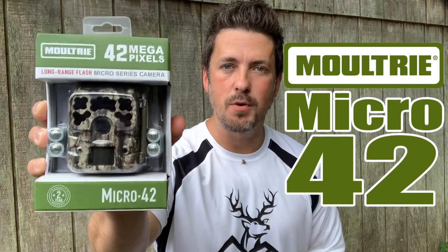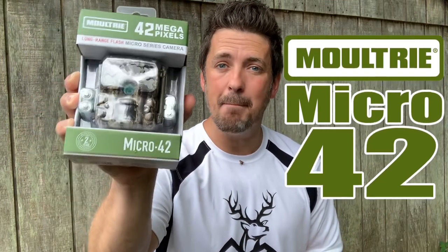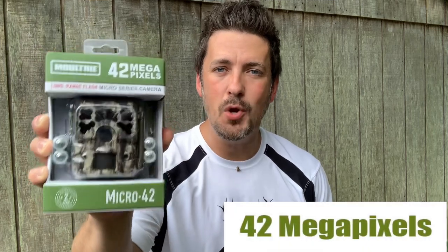What's up guys, it's Dwayne from mountainbuck.com where we go from backyard to backwoods. Today I'm checking out the Moultrie Micro 42 trail camera. This is a micro trail cam with 42 megapixels — I've never seen a trail cam with that many megapixels. There is a lot to love about this little trail cam and I'm going to break it all down for you in this video.